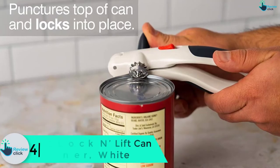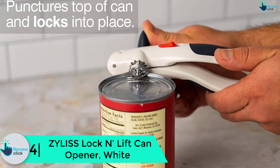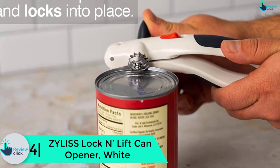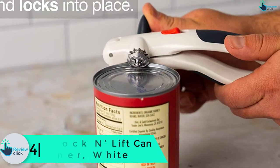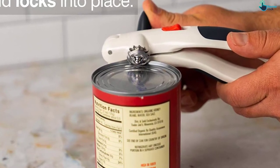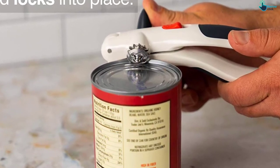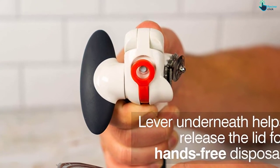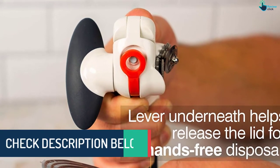Moving on at number 4, we have the Zylas Lock and Lift can opener in white. You shouldn't struggle opening cans or injure yourself because of the lid's jagged edge. With this white can opener by Zylas, opening is a breeze — simply place the cutter on the edge, lock it, and turn the oversized handle. Consumers say it has a practical handle and also feels smooth on the hand.